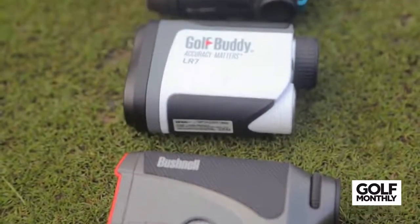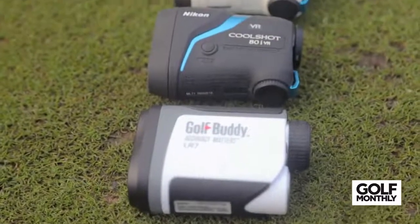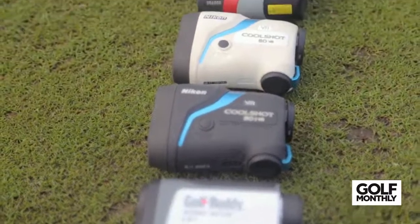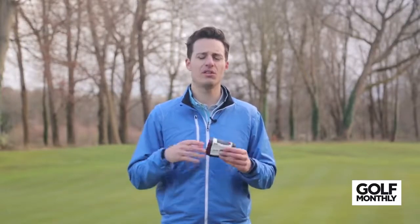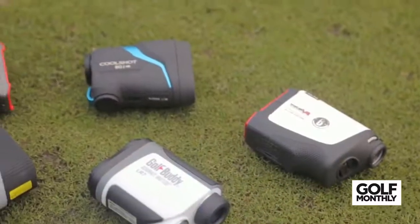Why should you choose a laser rangefinder over a GPS watch or GPS handheld device? Well, there are a number of reasons. First of all, laser rangefinders tend to be a lot more precise than GPS units, so they give you specific points to the flag and also points on the course. Whereas GPS devices often just give you generic front, middle, and back distances, so if you're after really specific distances to pins, a laser rangefinder is going to deliver that for you.